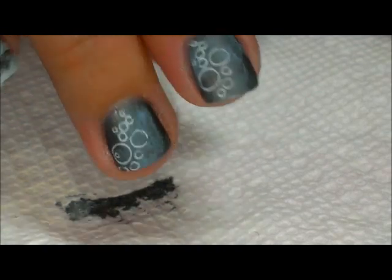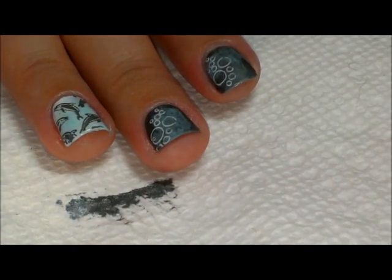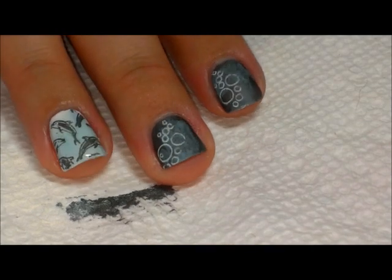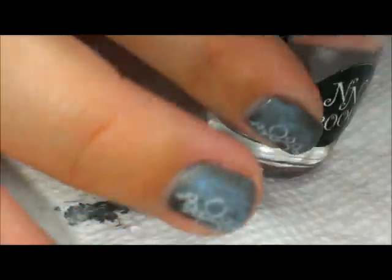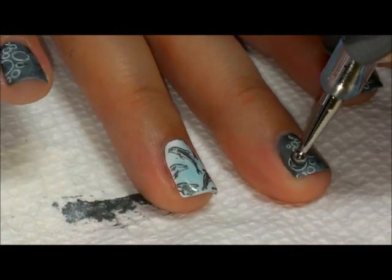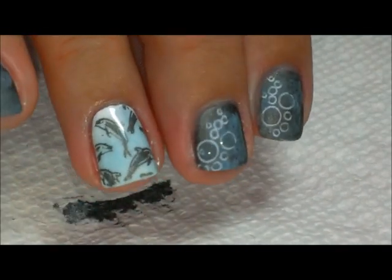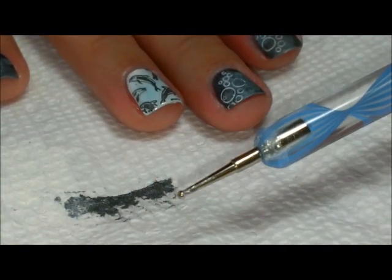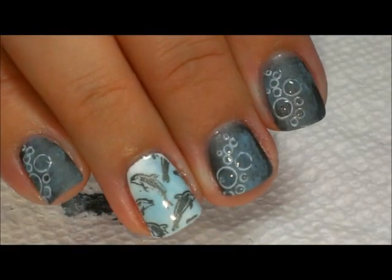Our matte top coat has done its mattifying — we have the matte nail and the shiny nail. Now we're going to highlight those bubbles and make them look wet. I'm using clear top coat — Nail Nation 3000, 45 Second Top Coat — with a dotting tool. I'll use the large end for the big bumps and place some top coat in the centers to make them look like shiny wet bubbles, then flip to the small end to fill in the smaller dots.